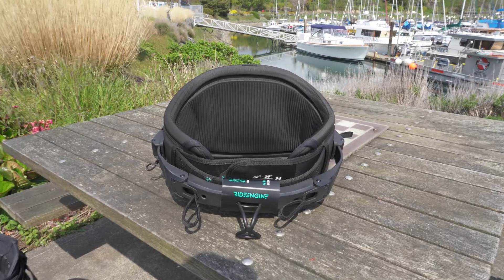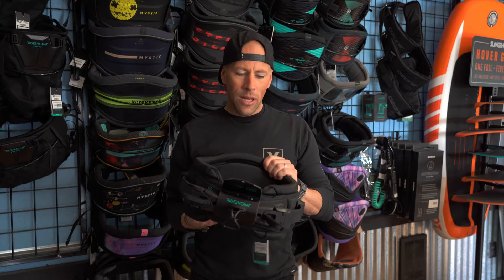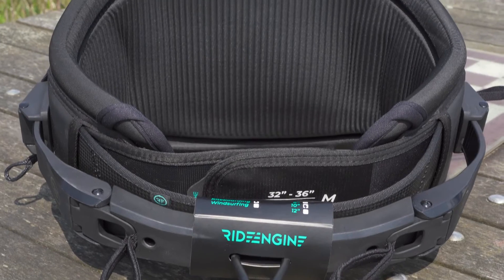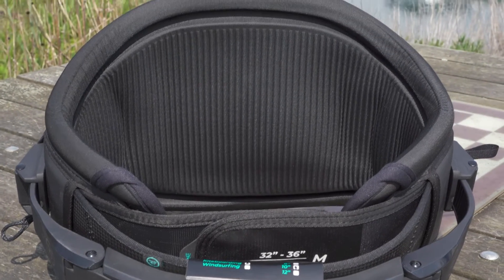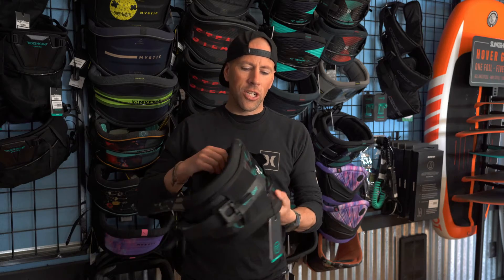The foam they've used on the inside is a little bit different — it's more of an open foam that's textured, so it's going to grip and it doesn't have that closed-in feel. It's then wrapped in neoprene on the outside, so it's going to be comfortable with or without a wetsuit.